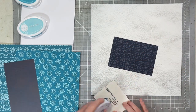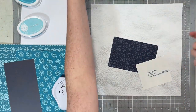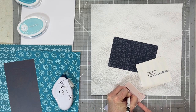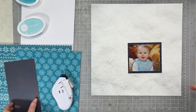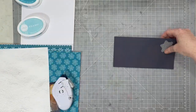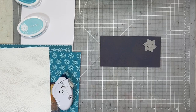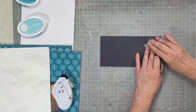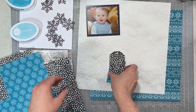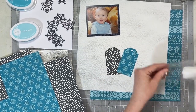I'm going to use one of the scraps to mat my photo with, and I'm just writing down the information that's on the back of the photo — I'll talk about my photo in a little bit. The other darker scrap I'm going to cut all up and create some die-cut snowflakes for my page. I'm also going to do some die-cut tags with some of the other pattern papers I printed. So here are the two tags and all of my snowflakes.